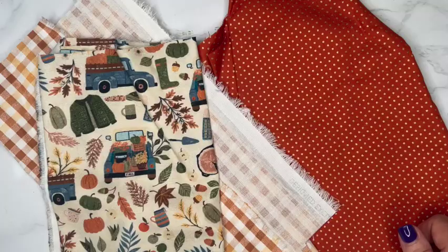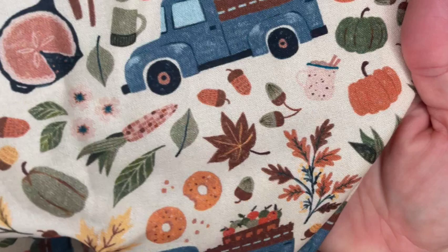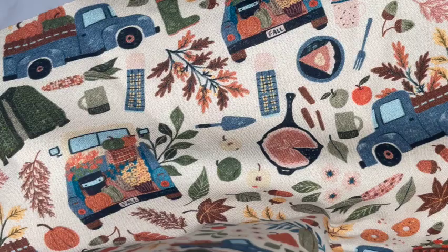So let's talk fabric. There are so many fun fabrics to choose from. I've chosen three fabrics for my bedding. I have a multi-print one — a gorgeous autumn truck fabric with all these autumn essentials: leaves, acorns, pumpkins, sweaters. This is the fabric I'm going to use for my top bedding or the quilt/comforter portion, and one set of accent pillows. I'm using all cotton fabrics here — easy to iron, easy to cut, easy to work with.